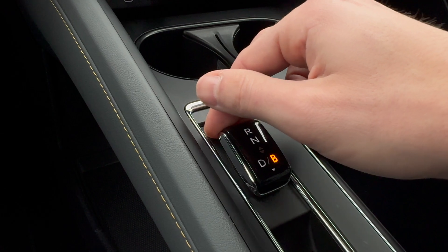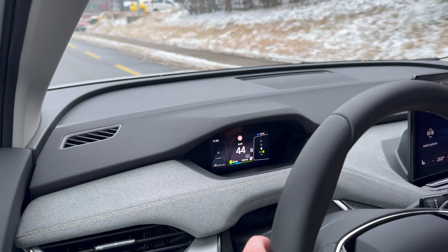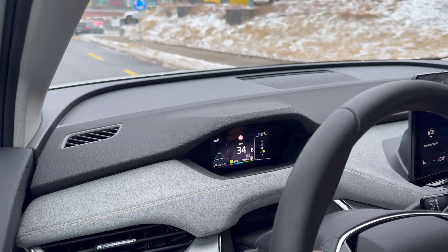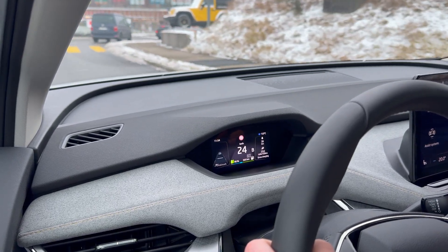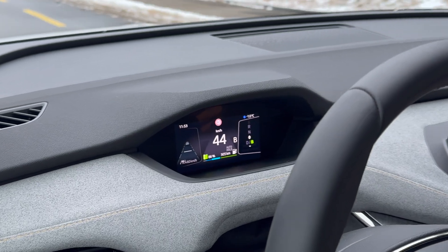If you turn the gear selector to you when already in drive, B mode activates. This is a driving mode that allows for maximum energy recuperation when you take your foot off the accelerator. The car will use engine braking to restore energy to the battery.